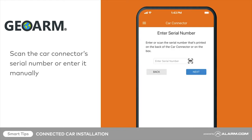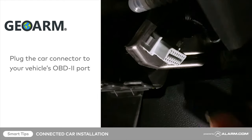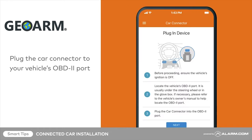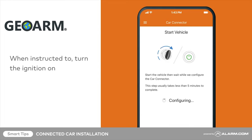Scan the car connector serial number, or enter it manually. Plug the car connector into your vehicle's OBD-2 port. Follow the on-screen instructions carefully and do not start your car until instructed to do so.